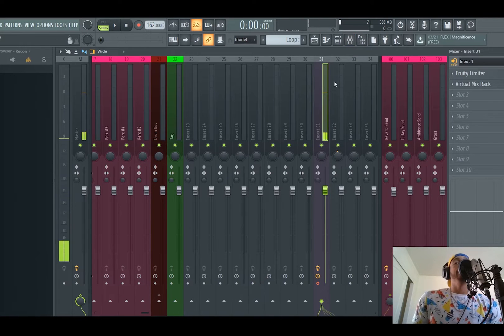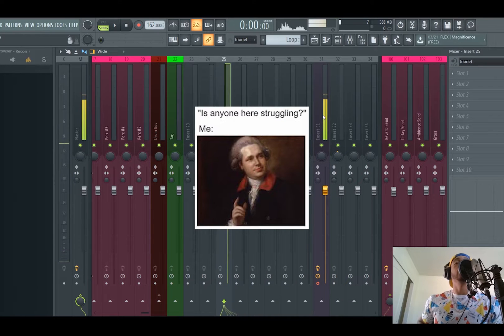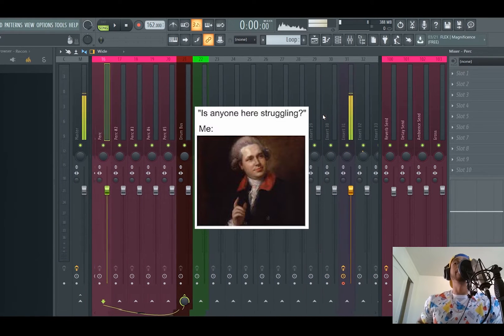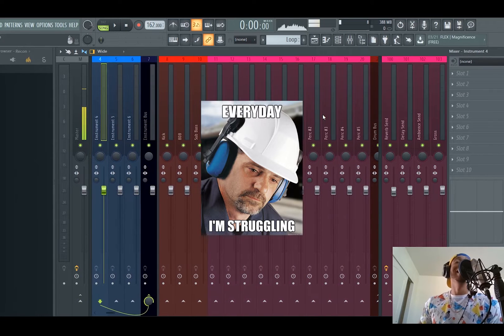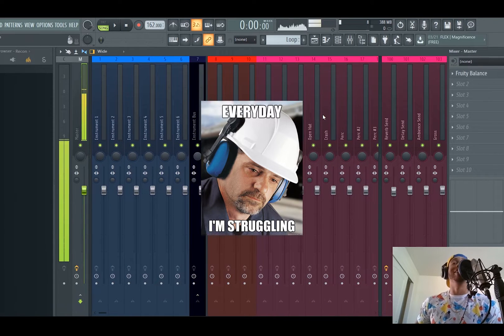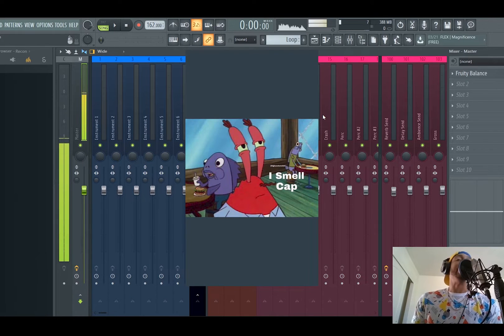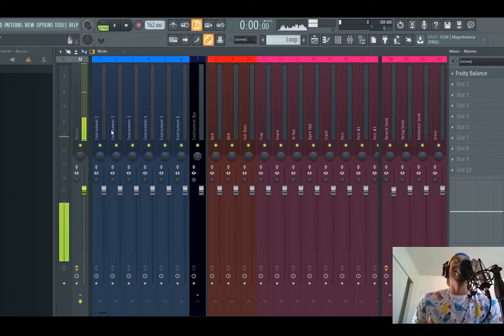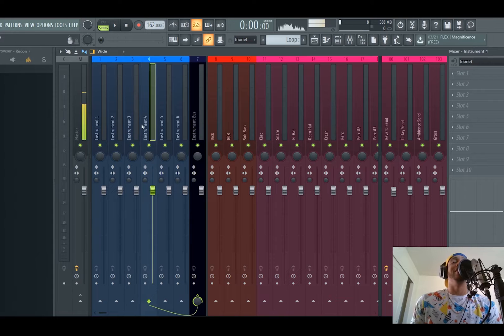Go over to the mixer channel. You can obviously see my vocals. Once again, I've made this video several times — we're leaving that in, man, I don't even care. My instruments are all laid out.